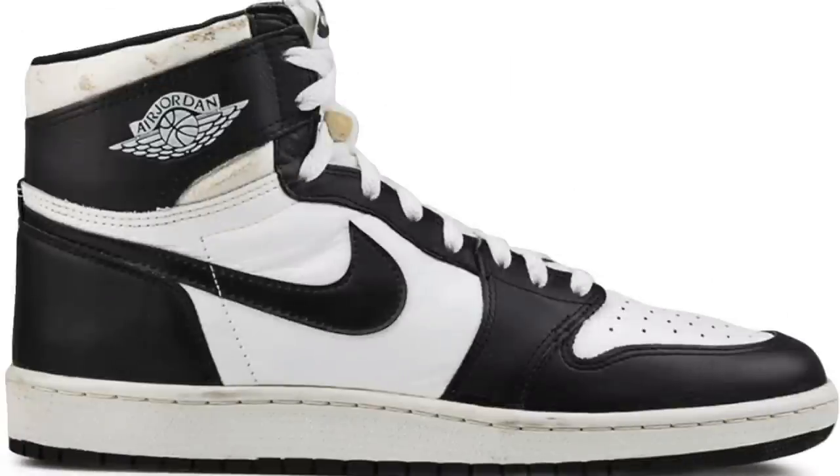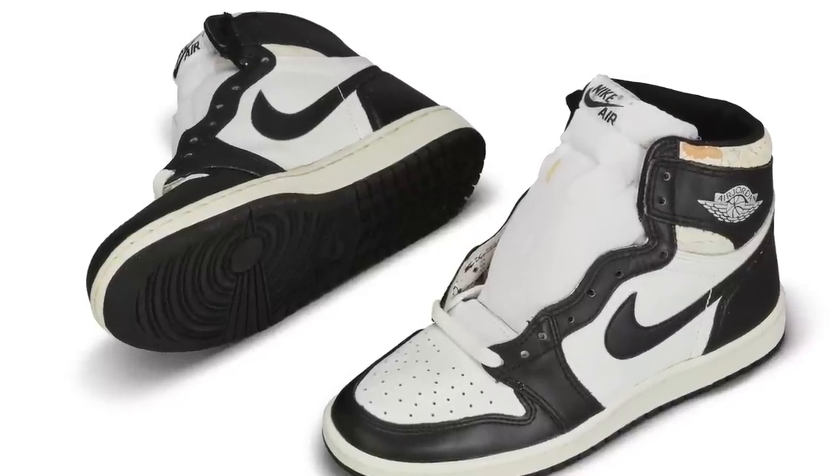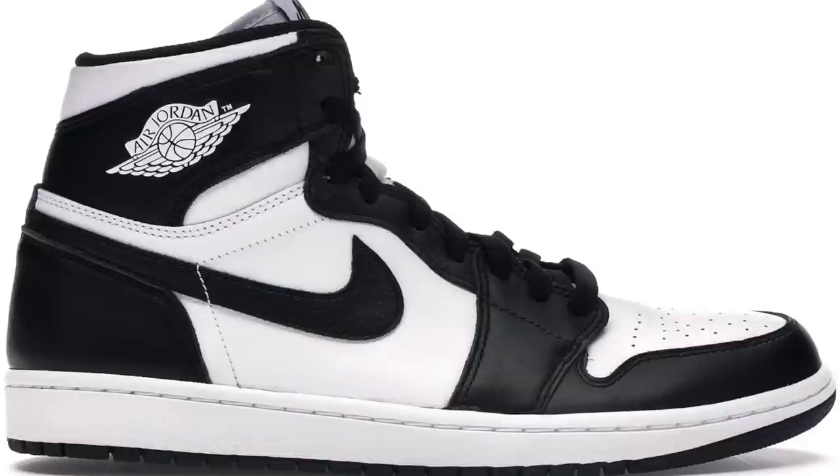This pair is an iconic colorway because it was one of the original 1985 colorways of the Jordan 1. We have seen it retro a couple of times — in 2008 it was part of the Countdown Pack and had the Jumpman logo on the tongue, and then in 2014 this colorway retro'd again. But this is the first time we've ever seen this colorway retro in that original 1985 shape.